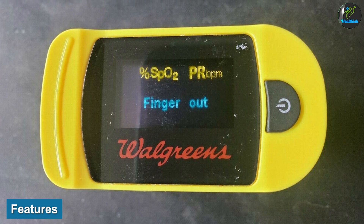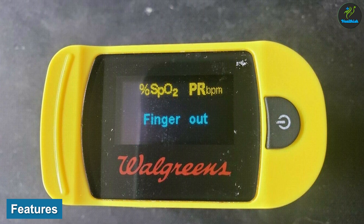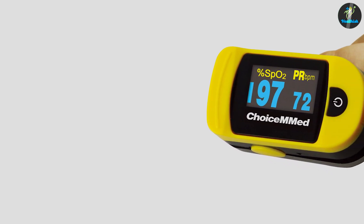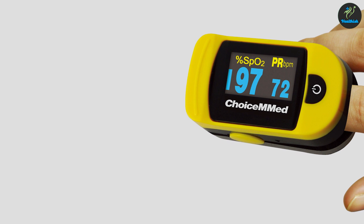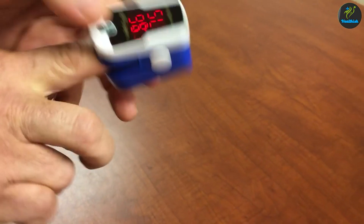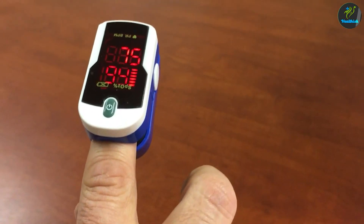Features of the fingertip pulse oximeter: a large display screen clearly displays SpO2, pulse rate, and pulse bar. Soft silicone padding and slip-resistance clip provide a comfortable fit. Easy operation with the push of a single button. An OLED 4-way display screen with adjustable brightness can be viewed from all sides. The pulse bar graph indicates the intensity of the pulse signal.